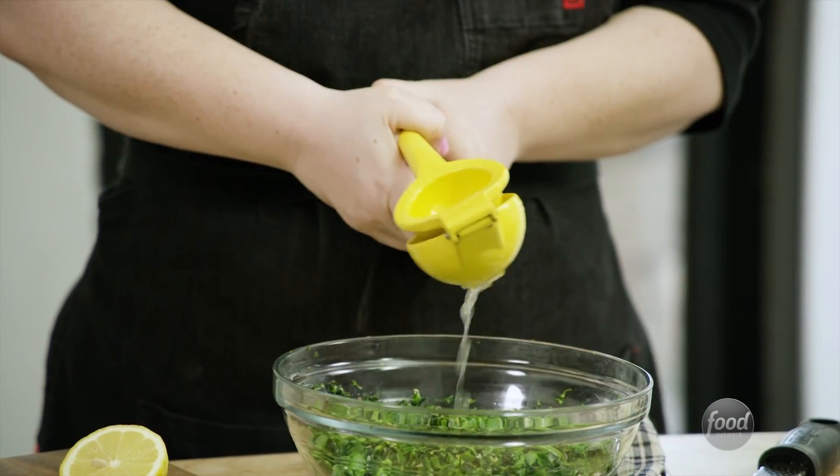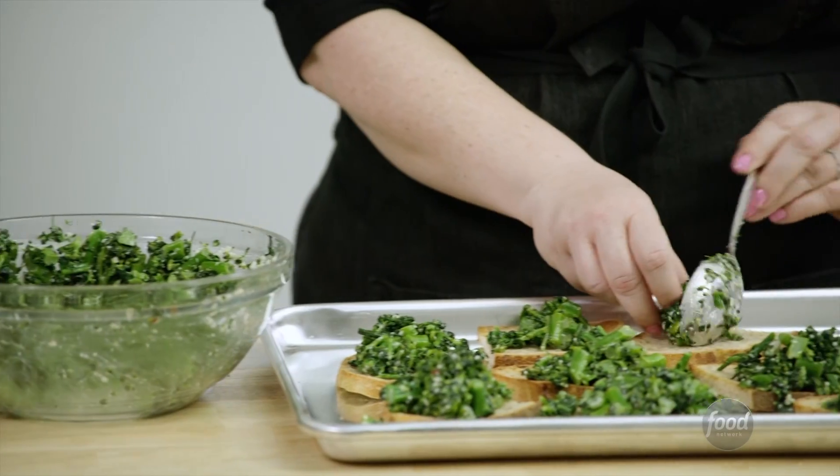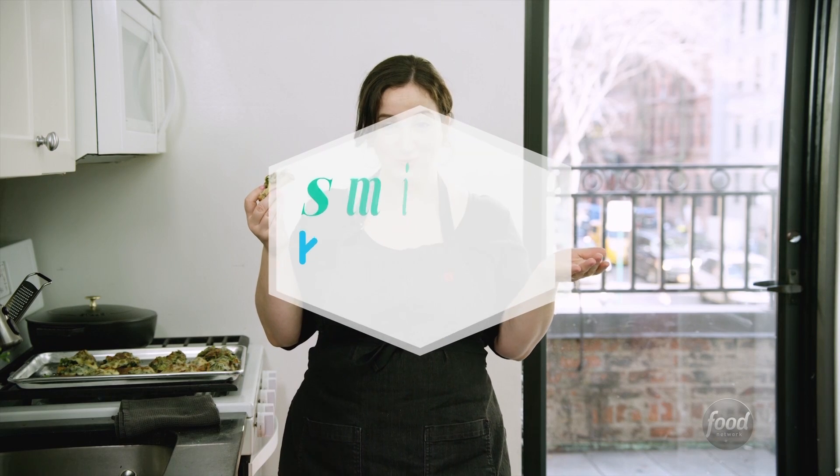Most pregnant women crave ice cream, pizza, or chocolate. Not me. I craved broccoli. Welcome to the Smitten Kitchen.